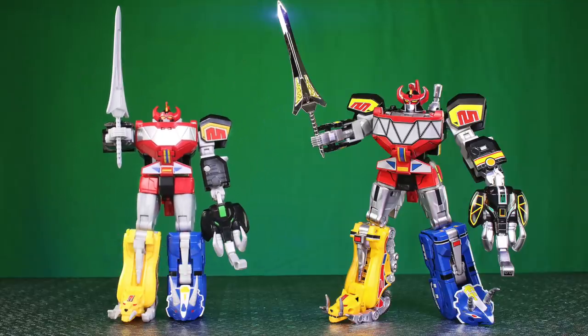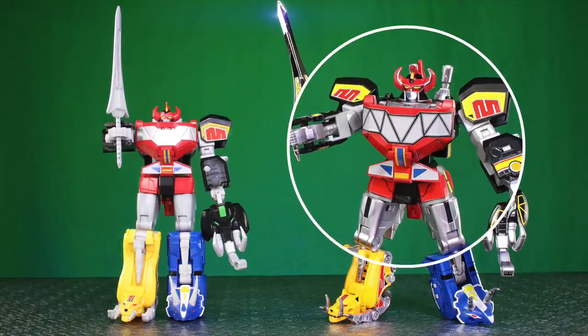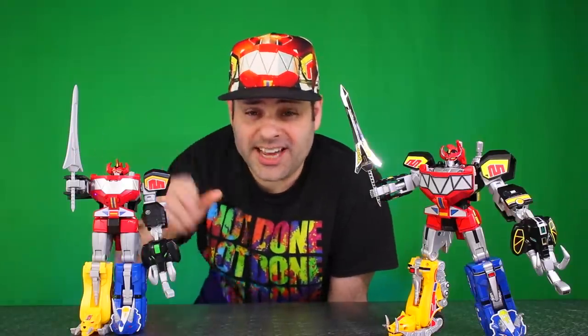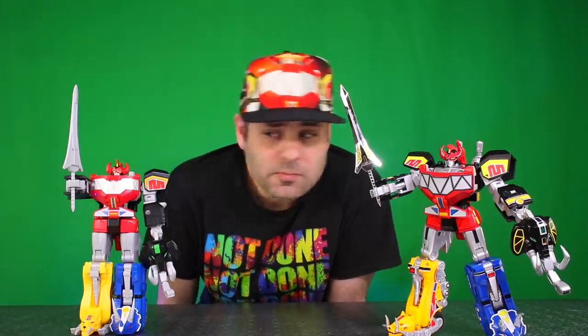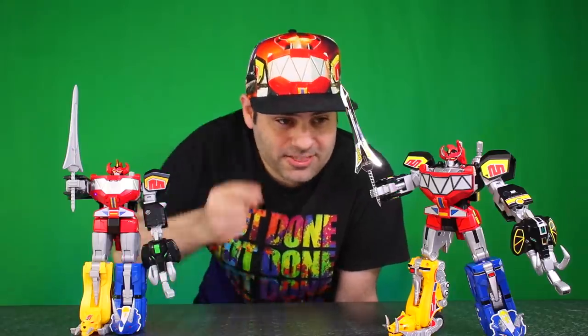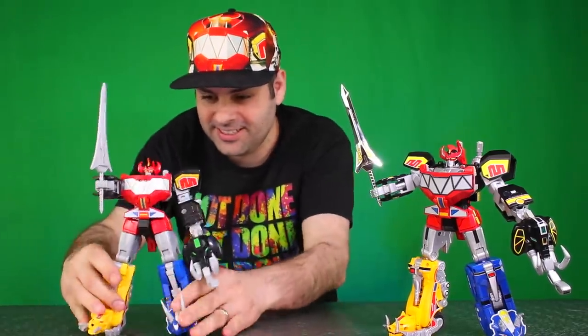Hey guys, here's Hasbro's Megazord, and then look at the Megazord on the other side. That one looks like a Megazord. So here's Hasbro's Megazord — what if I told you this one could look exactly like that one? And that one is this one.